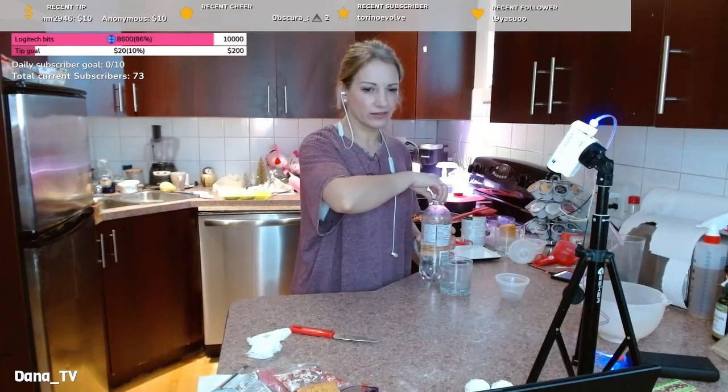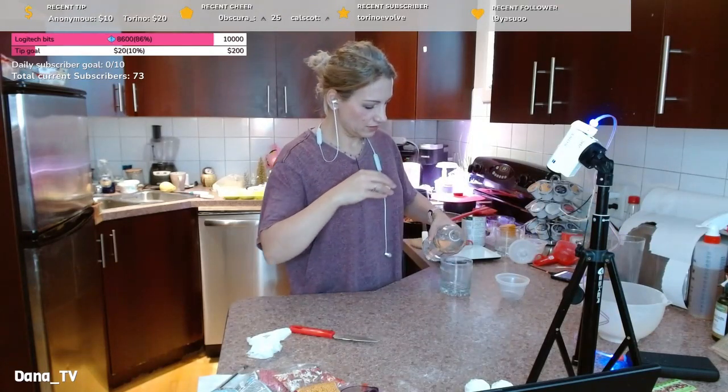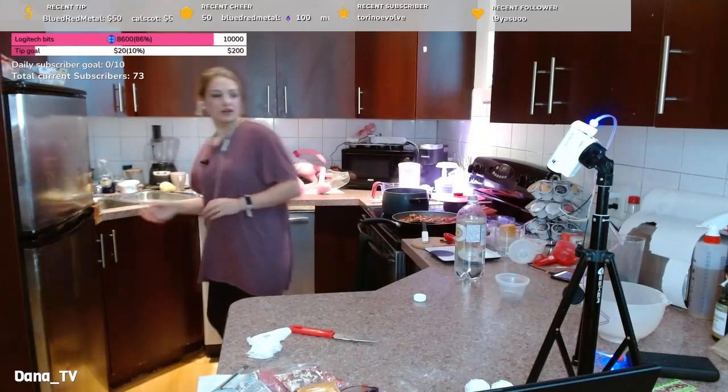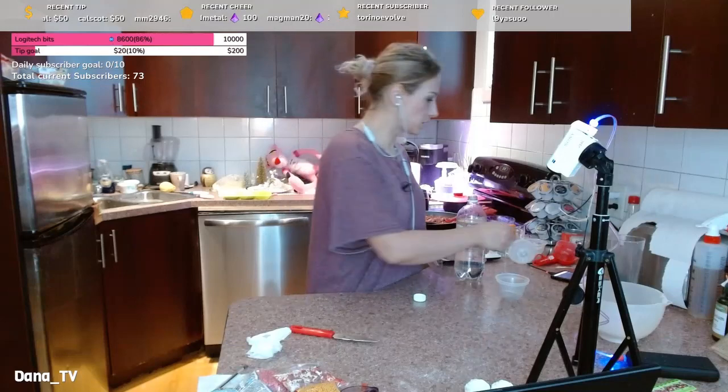I'm drinking like a flavored water — oh wait, this isn't my glass. This one I used to cut the donuts with. This one has peach flavor.